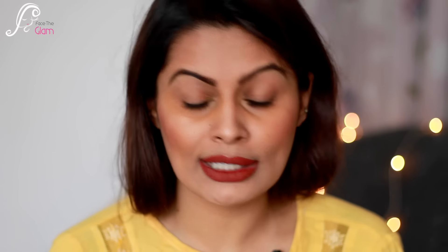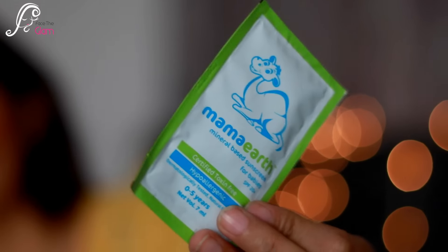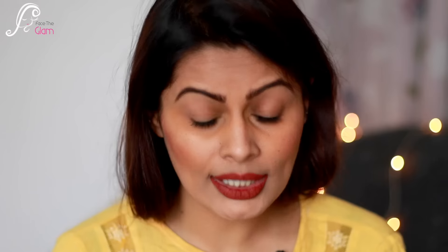The very first thing I see is Mama Earth mineral-based sunscreen for babies. It is SPF 20 plus, certified toxin-free, hypoallergenic, dermatologically tested, natural fragrance, for ages zero to five years. This is a sachet with 7 ml of product. I don't have any baby in my house, so I'm not sure who to give this to, but it's a sample size just to try out.